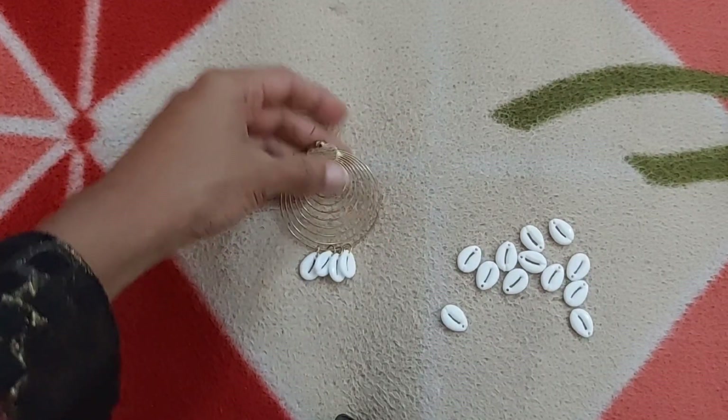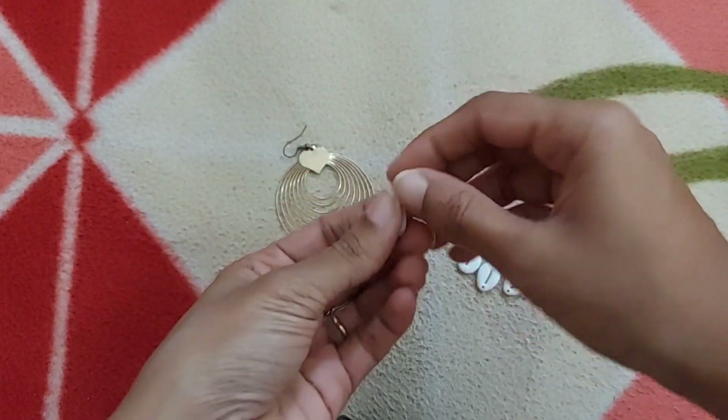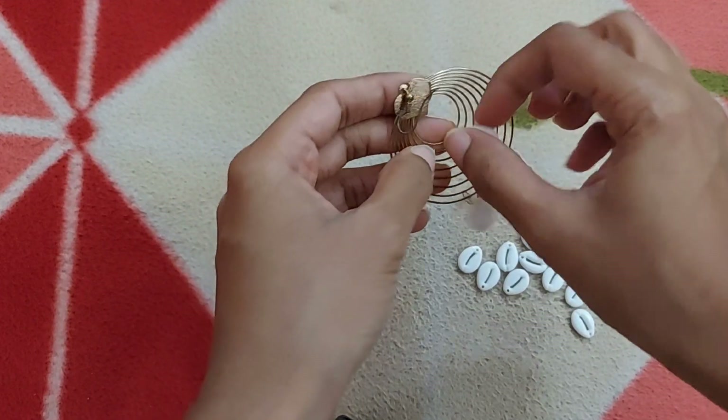I have connected four cowrie shells to this. Now I'm going to take another one which I'll be connecting to the top layer of this earring — you can see I'm going to connect it to the top layer.